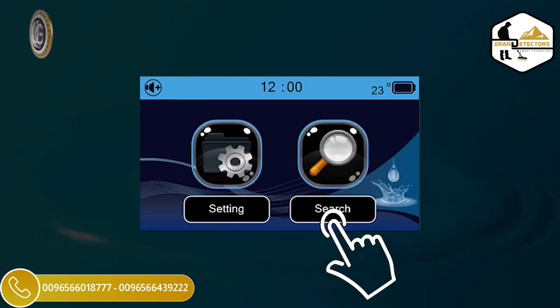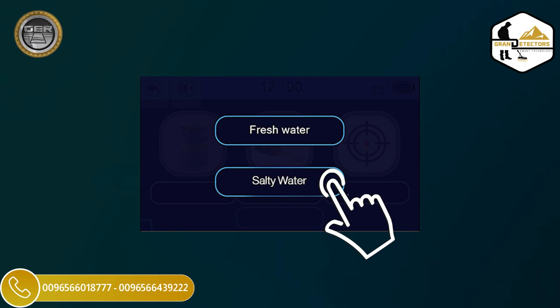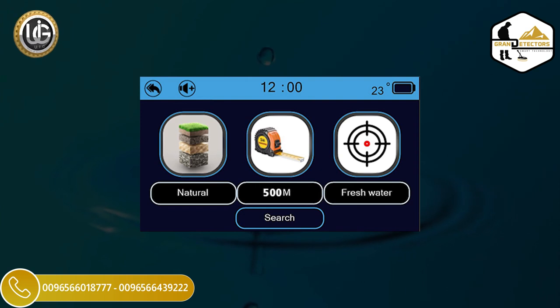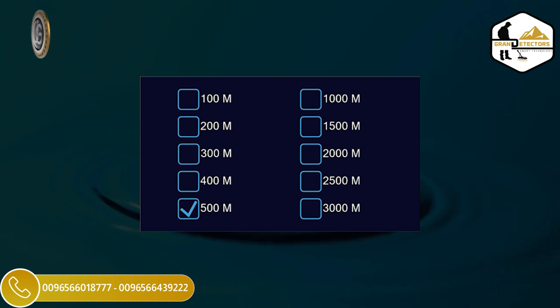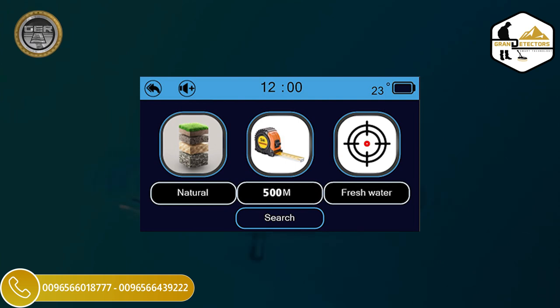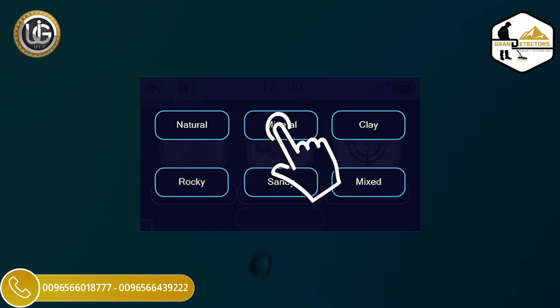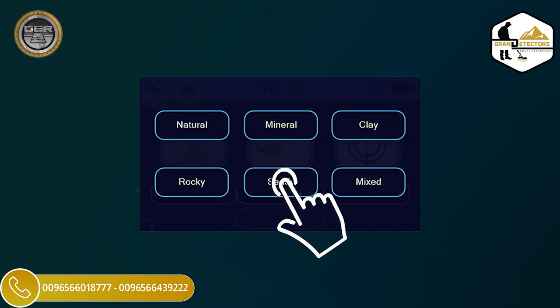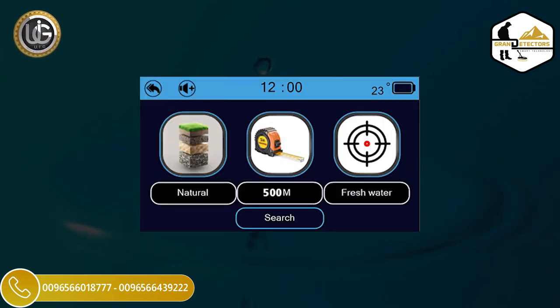Search Options: choose the type of water to search for underground — fresh water or salt water. After choosing the type of water, the device will return to the search screen. Determine the front range of the device; when determining the front range, the device will return to the search screen automatically. Determine the type of soil in the search area: Clay, Mineral, Natural, Mixed, Sandy, or Rocky, to obtain more accurate results. The device will also return to the search screen after choosing the type of soil.